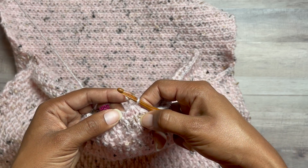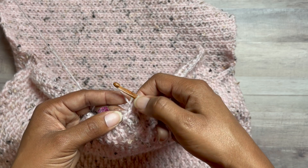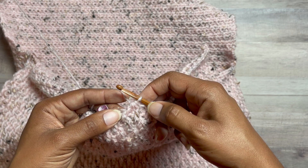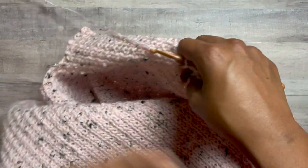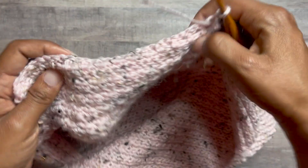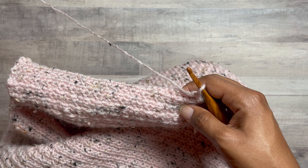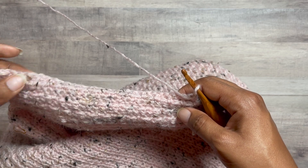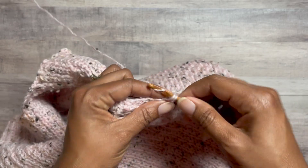The alternative would be a double crochet front post double crochet. Then chain 1 and turn your work, and work the single crochets back. We'll come back together after we have finished the single crochet row.